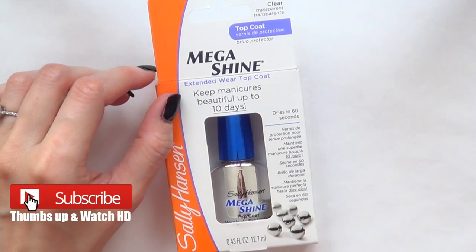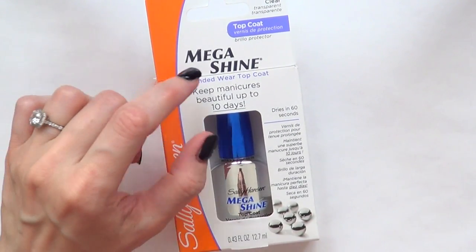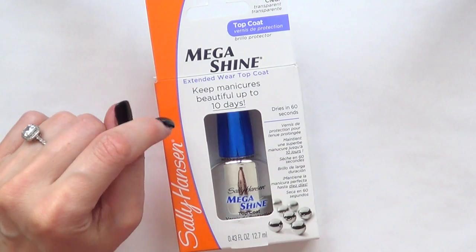Hey guys, it's Renee. Welcome to this review video. Today we're going to be talking about this top coat by Sally Hansen.